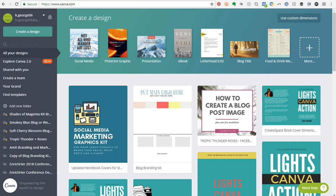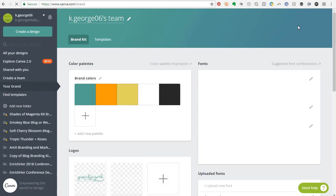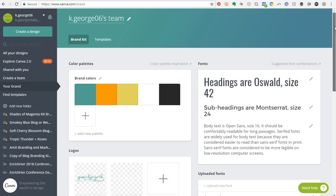I'm signed into my Canva for Work account, and under 'Your Brand' I'll click on that to show you what the brand kit looks like. As you can see, these are all of the fonts, logos, and other things that I have stored in my brand kit.